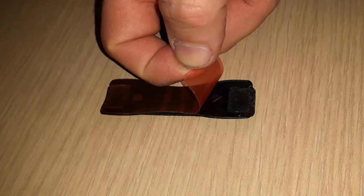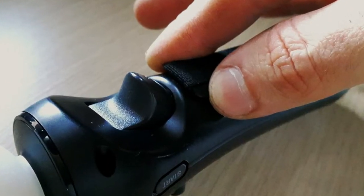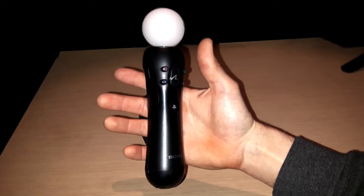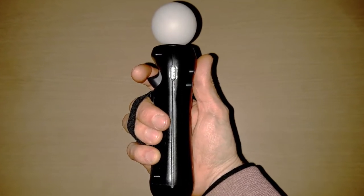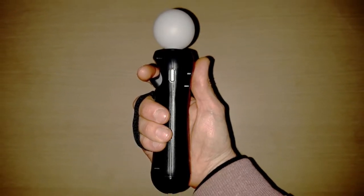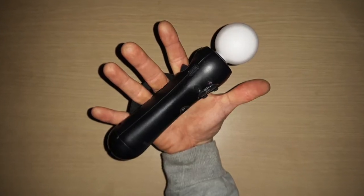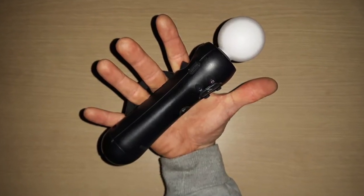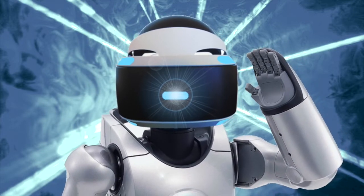Once you've got a snug fit, warm up the sticky side making it stickier, and stick it down just below the trigger. And there you have it — simple to make finger grips for your Move controller that will now float in your hand. I'm surprised Sony didn't think of this when they made them. If you have a better idea, please feel free to share it with the wonderful PSVR community in the comments below. Subscribe and stay tuned for more PlayStation VR life hacks.